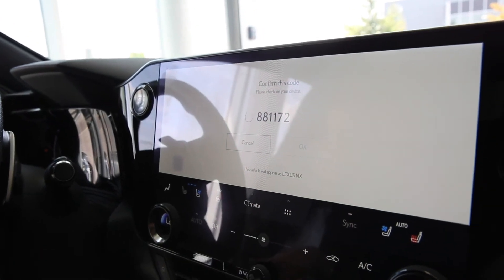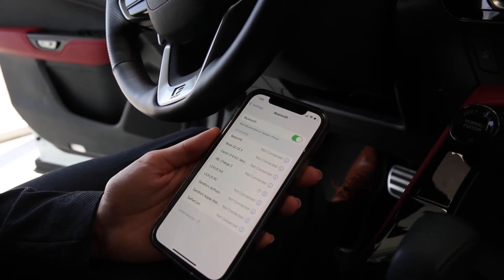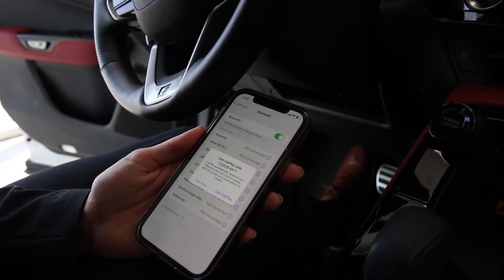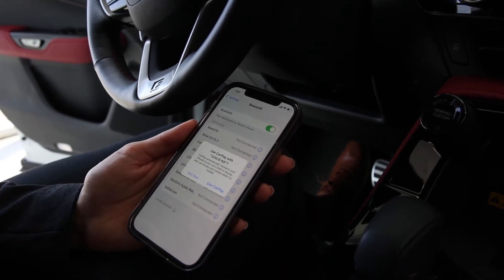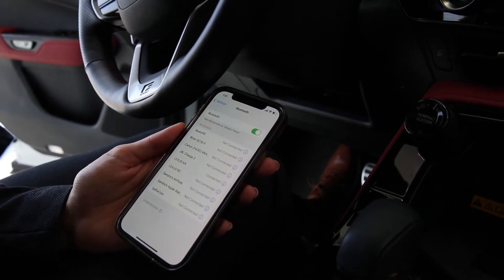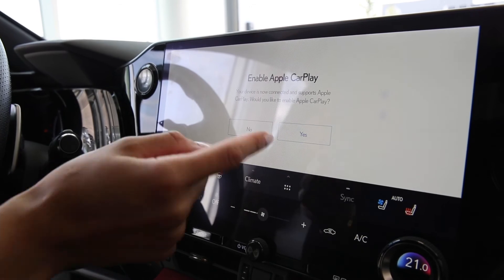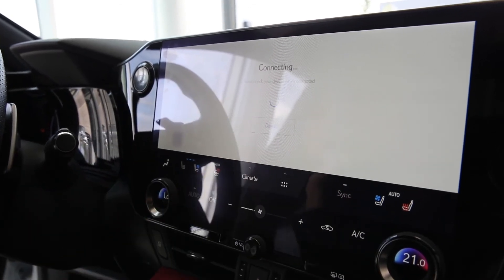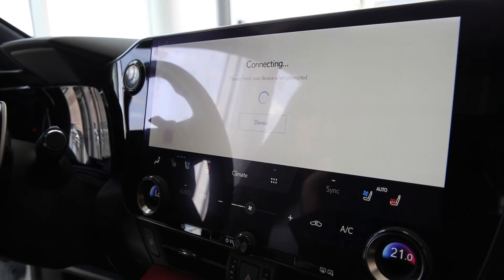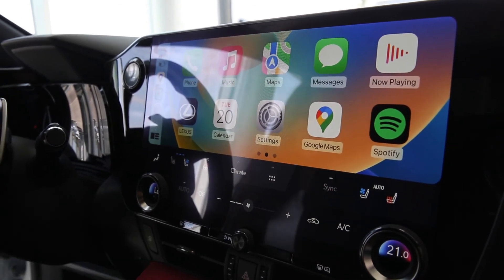I'm going to allow all my favorites to sync on my phone, so allow. And then I do want to use Apple CarPlay, so use CarPlay. I've already had this mobile app on my phone so I'm just going to cancel that and enable Apple CarPlay. And voila, there's your Apple CarPlay.